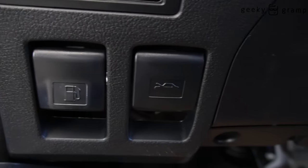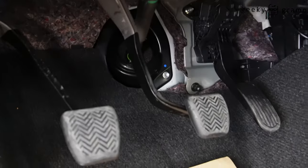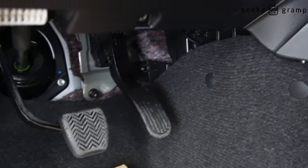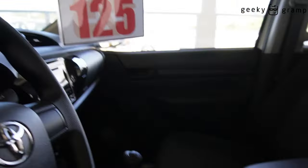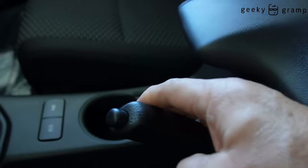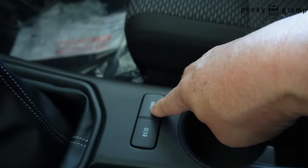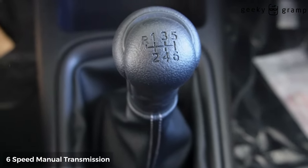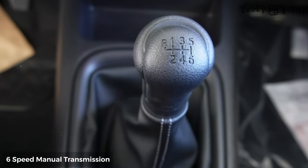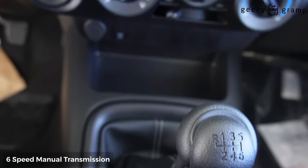Gasoline and trunk. You have the clutch, the brake, the accelerator, handbrake, you have the power ankle, and this is the six-speed.